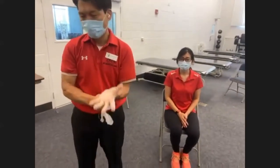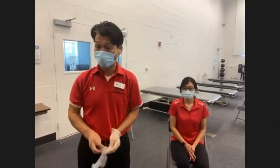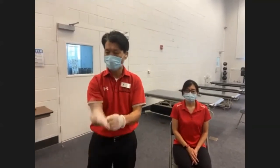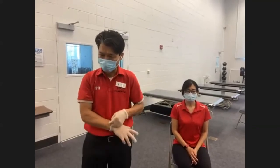When your clients cannot do self-administered exercise using free weights or equipment, this is when you can help them do strength exercise by using your manual pressure or resistance. That's why it's called manual resistance exercise.